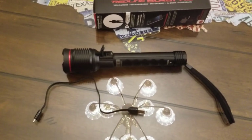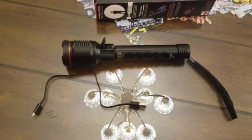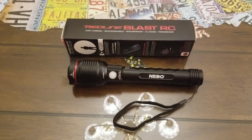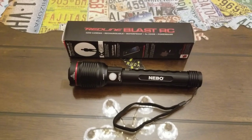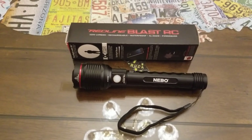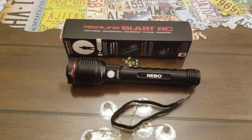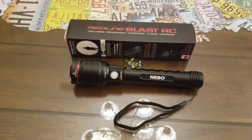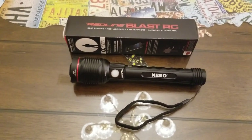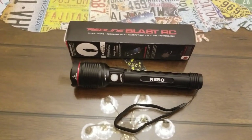They've made it really easy and adaptable to charge all different types of phones — you just need the right cable. This flashlight retails for $79.99, and for that price it's a great flashlight and a great power bank. I don't think you'll find anything else that puts out 3,200 lumens, is rechargeable, impact resistant, and made out of anodized aluminum.